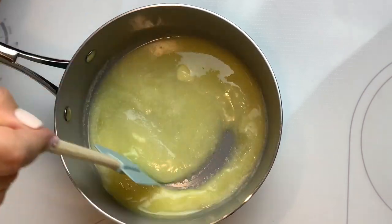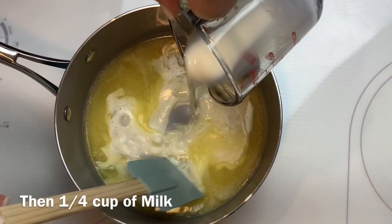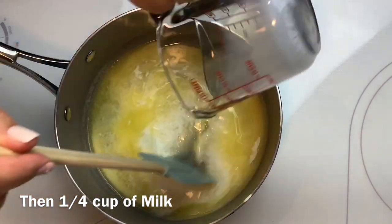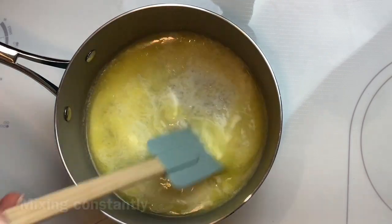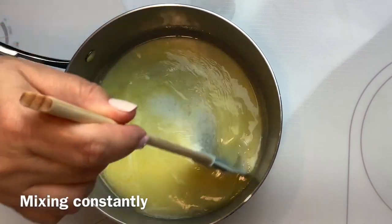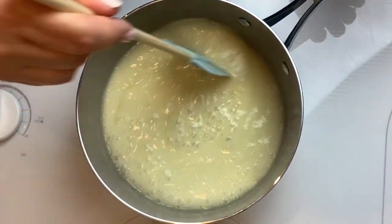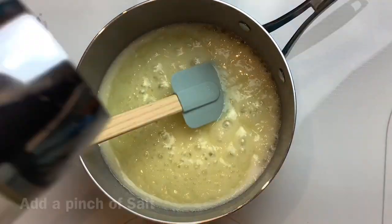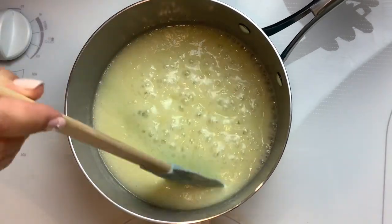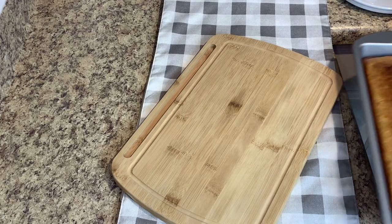Continue to stir constantly so that nothing burns or gets too sticky at the bottom. You'll want it to get a nice bubbly consistency and then cook it that way for about three to five minutes. Add a pinch of salt once it's bubbled up — I find this just makes it taste sweeter and it brings out that buttery flavor we're looking for.